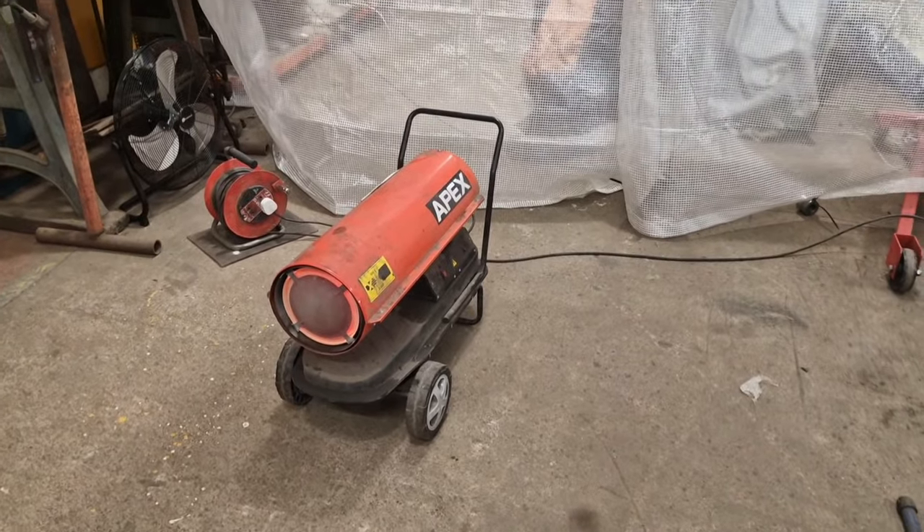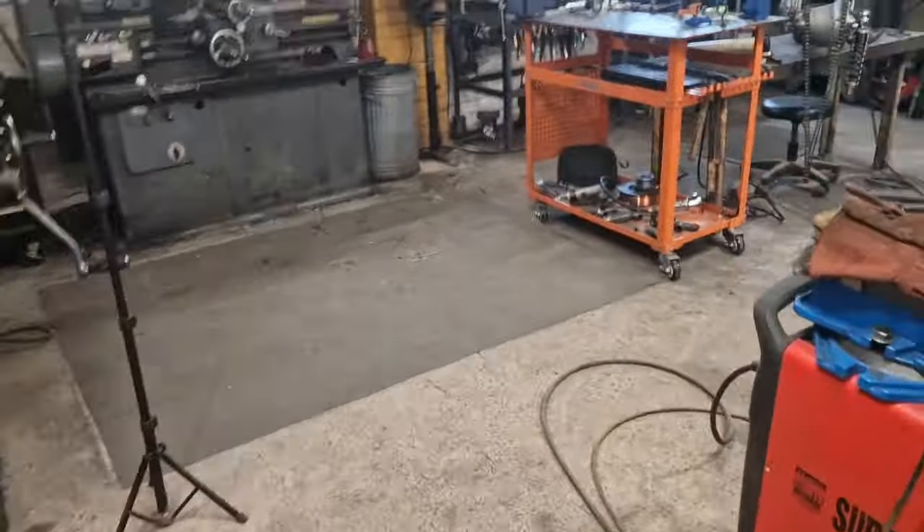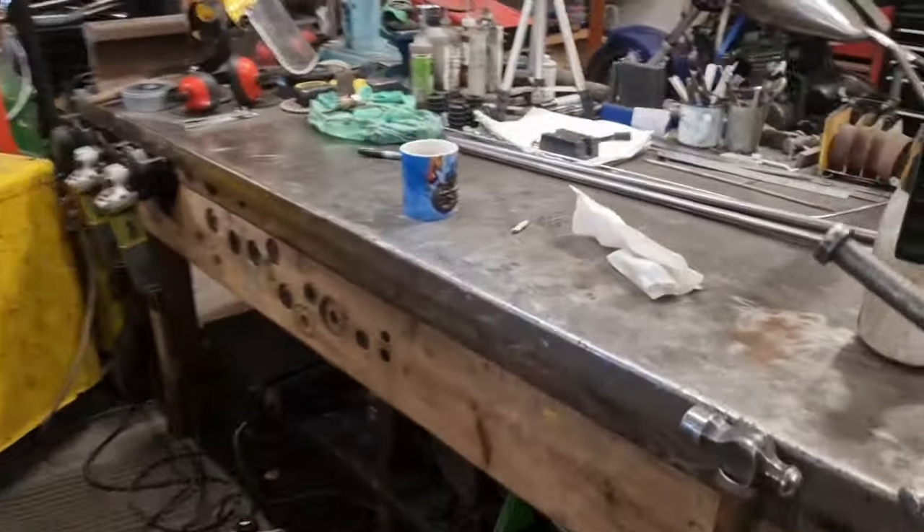Righto, look - frosty start this morning, winter is upon us. Well, it's autumn, but it's very wintery. So we're back on the Model T.